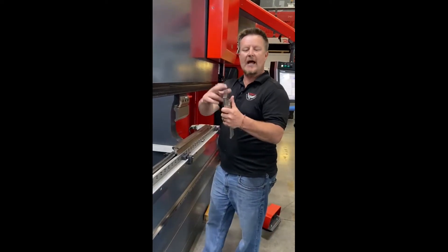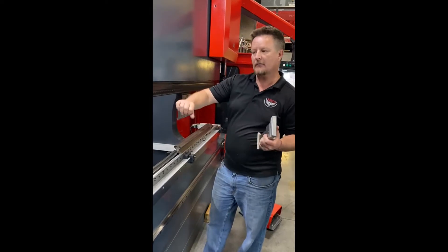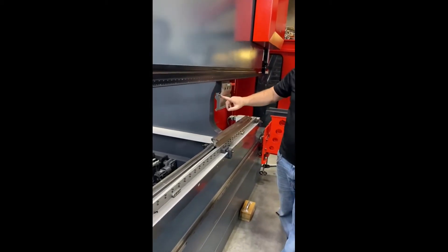You've switched to new standard tooling — a lot of people have switched over to new standard. You've got new standard tooling now, but what do you do with all your own tooling?